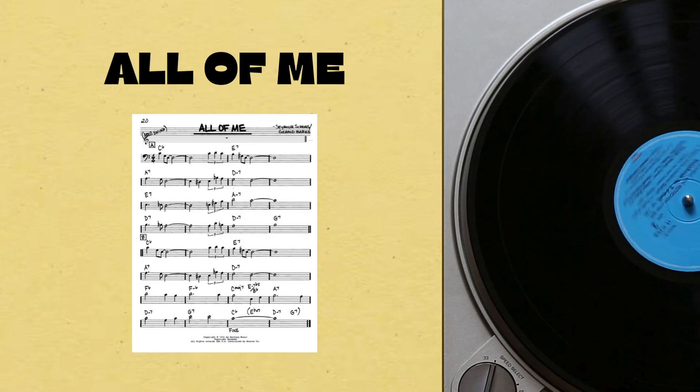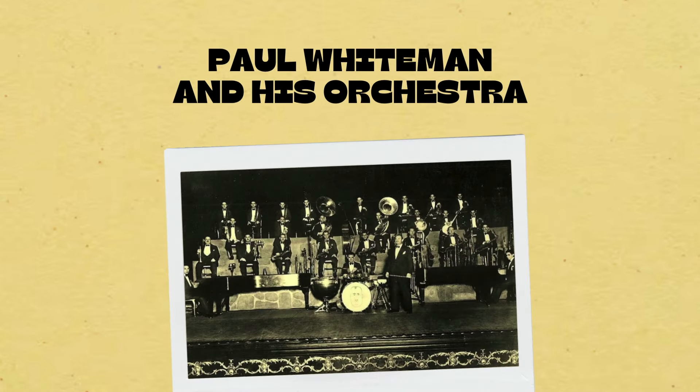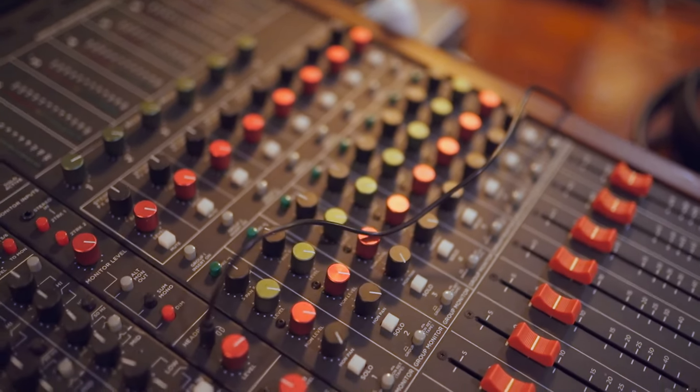Today's standard is All of Me, a widely popular jazz standard co-written by Gerald Marks and Seymour Simmons in 1931. Paul Whiteman and his orchestra, featuring Mildred Bailey, recorded the song later that year, where it reached the top of the U.S. pop charts.